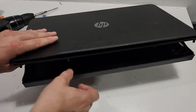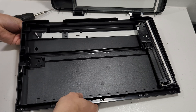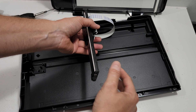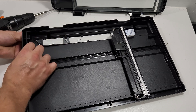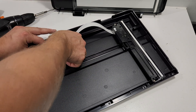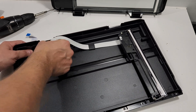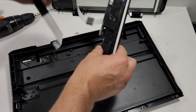Now we can lift this unit, and that gives us access to the inside of the scanner. If you're replacing it, you can just disconnect it right here and put a new one in. Make sure when you put it back there's no dust inside. Be careful with the wire when removing so you don't damage it. There we go — this is our scanner unit right here.